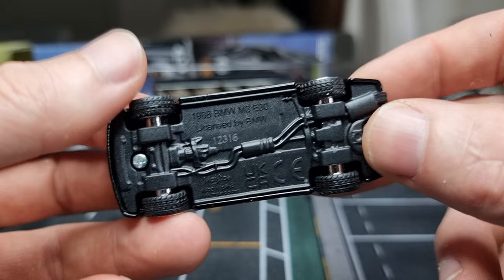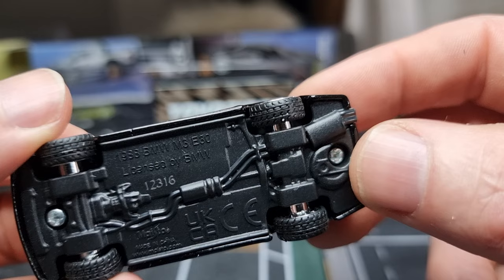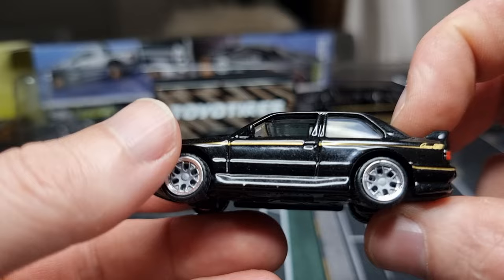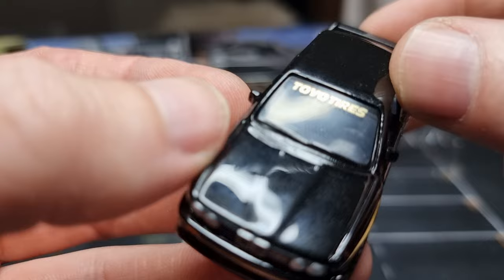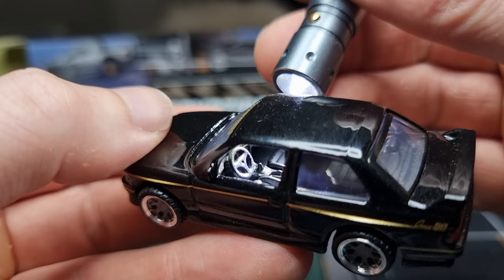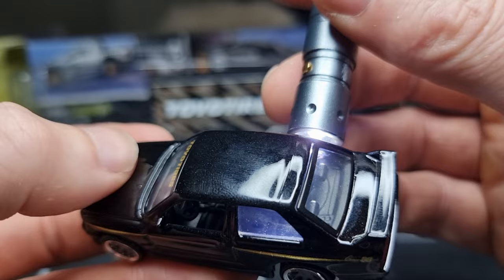If we look at the base we can see a lot of details including the exhaust system — I like that. The profile of the tires is really good, and we can see a license by BMW. Looking at the interior — it looks really good, much better than some of the steering wheels from the premium Hot Wheels models. Also nice seats in the front and in the back.